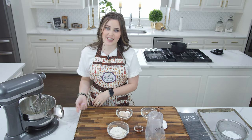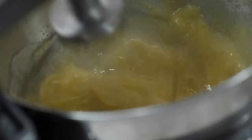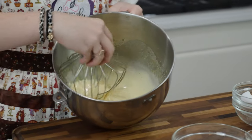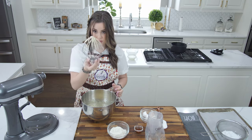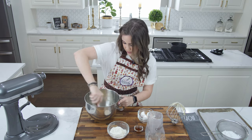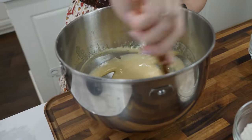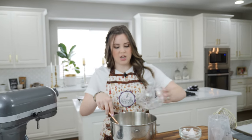Now that my eggs and sugar are done cooking, I'm just going to whip this on high until it's doubled in size. Once whipped, it's still kind of thin but light in color, so I'm going to fold in my vanilla. Now that the vanilla is folded in, I'm just going to add all of my flour and gently fold this in.